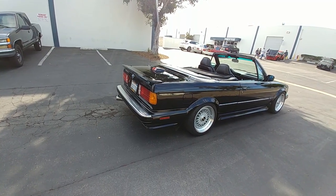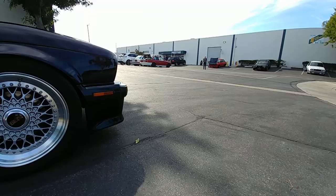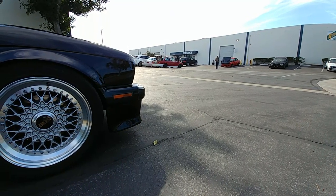The BBS RS wheels are being sent out to get refinished so they'll look brand new again. The specs are 16 by 7.5 and the tires are 215/45/16.